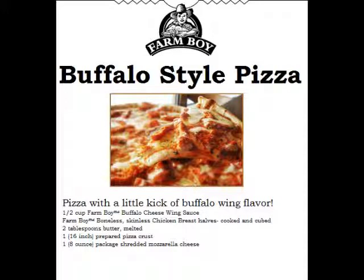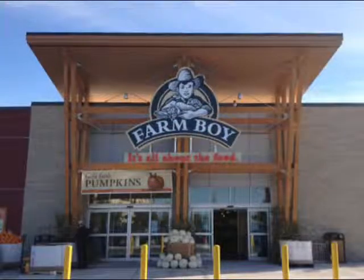Farmboy. It's all about the food. It's a Farmboy day, so shop the Farmboy way.